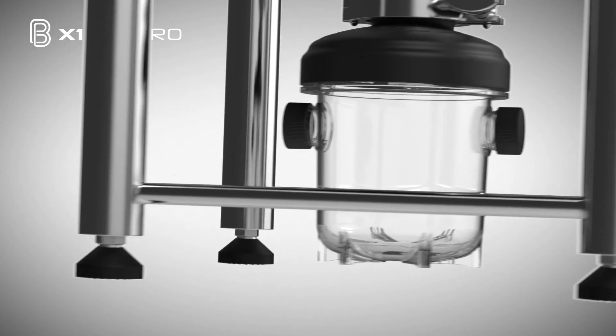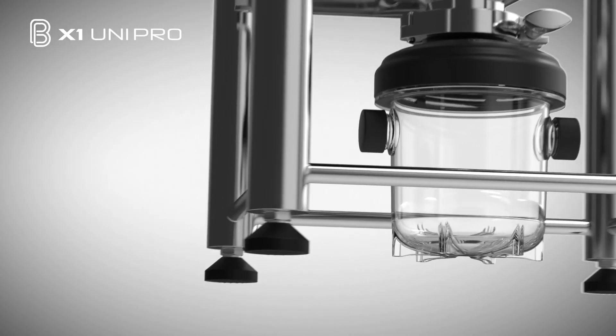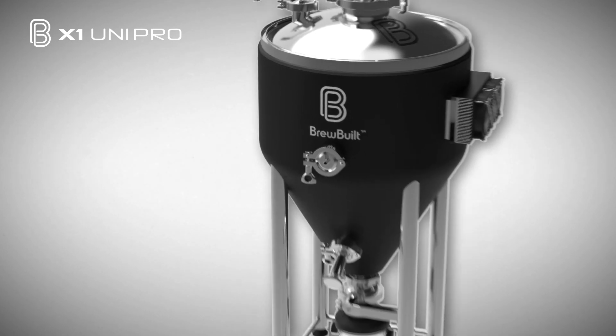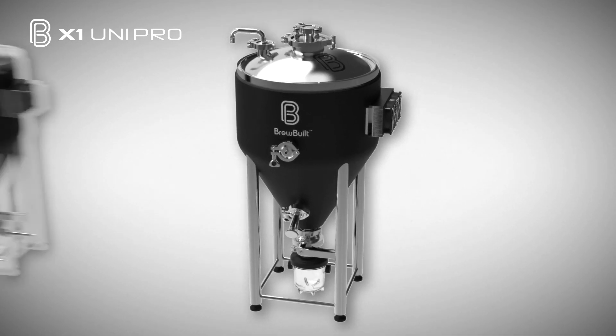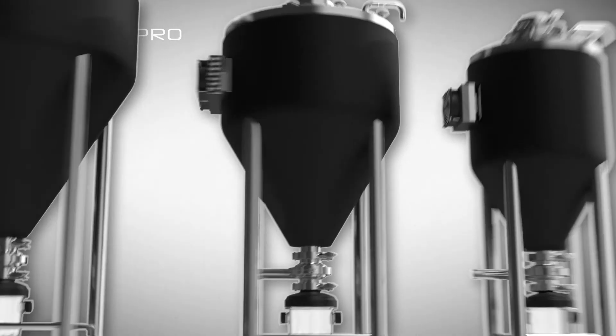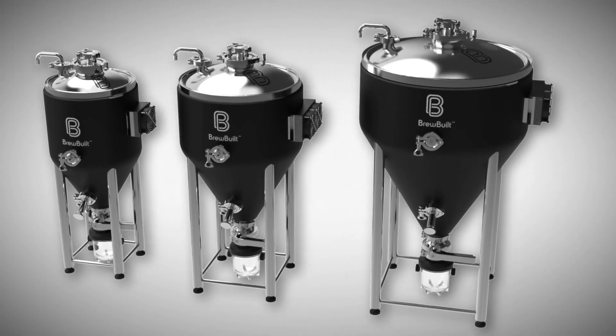And while most other home conicals come with three legs, the X1 comes with four reinforced legs just like pro tanks for maximum stability. This is the brewing sidekick that you'll brag to your friends about. Available in 7-gallon, 14-gallon, and 27-gallon, the BrewBuilt X1 Uni Pro is available for pre-order now at BrewBuilt.com.